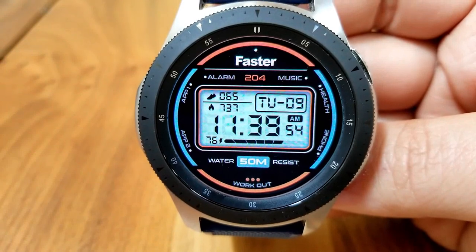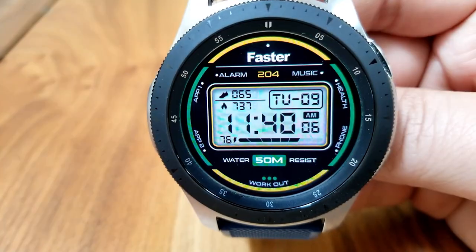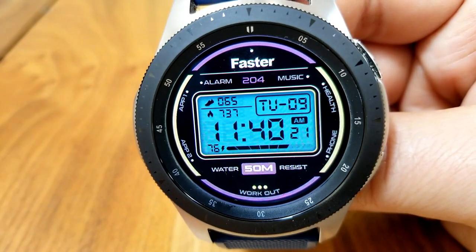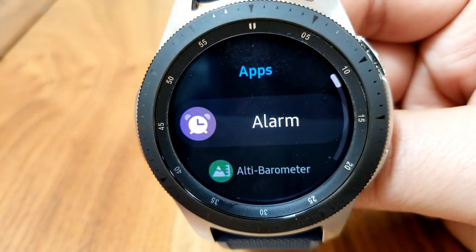Just below that digital time readout is your battery power remaining, shown both as a percentage and as an interactive power bar. You also get access to five fixed app shortcuts, plus two additional customizable app launchers located along the left bezel, labeled as App 1 and App 2.